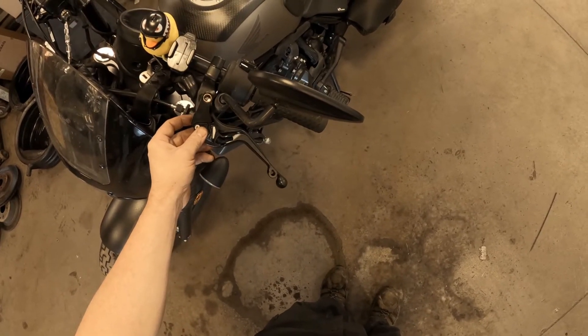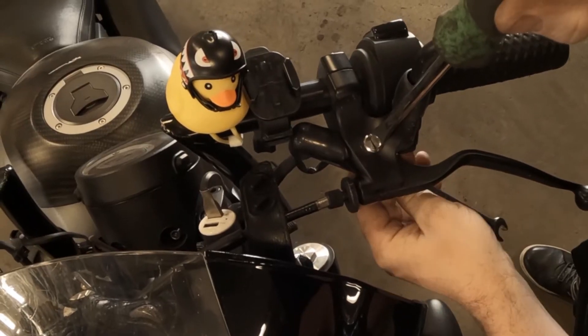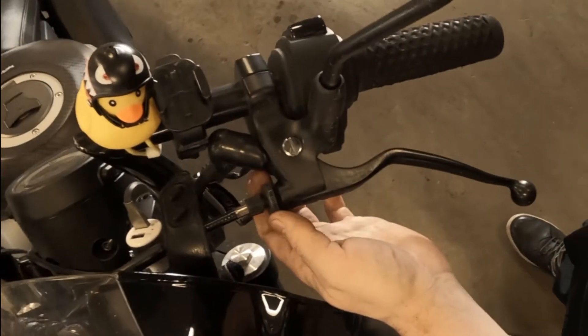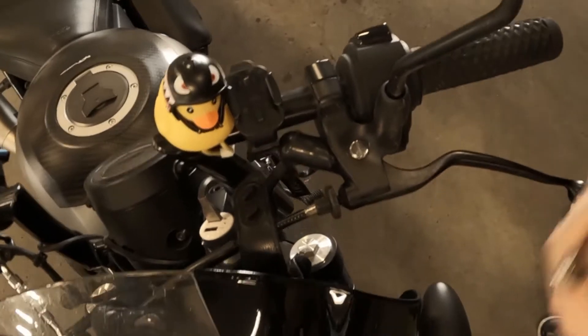Now to the clutch side. This dial — you're gonna dial that back, and then you're gonna turn this down. I'm gonna take this off first.